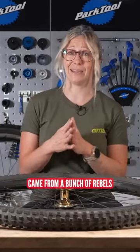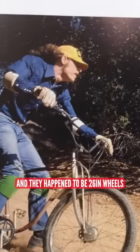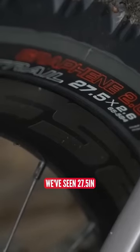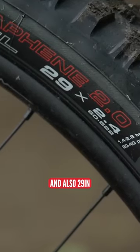Mountain biking came from a bunch of rebels converting their clunker bikes to go off-road, and they happened to be on 26-inch wheels — so that's kind of where we started. But in the last decade we've seen 27.5, which is also known as 650b, and also 29er.